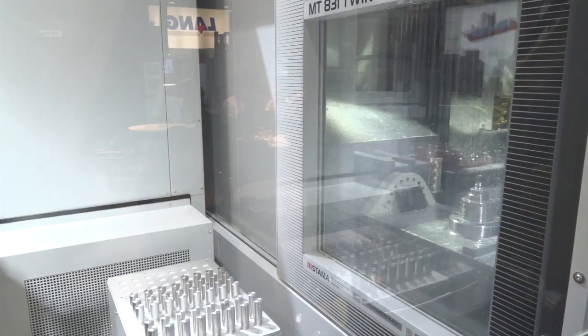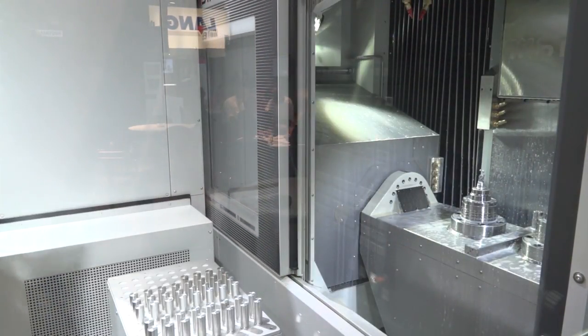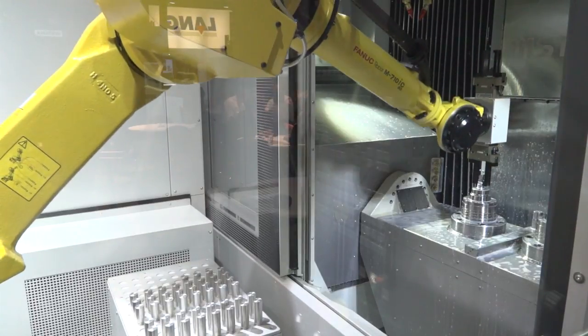Tino, we don't see many machines like this in the marketplace. Tell me more about this STAMA. This STAMA is a mill-turning machine, so we have a combination between milling spindles and turning spindles. In this case we have a twin machine, which means that we have two milling spindles and two turning spindles in the bottom.